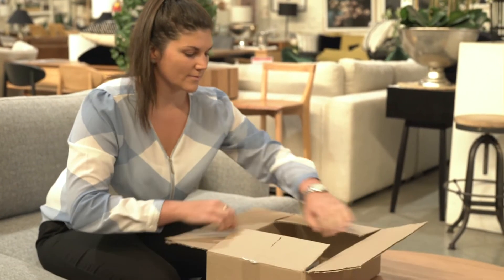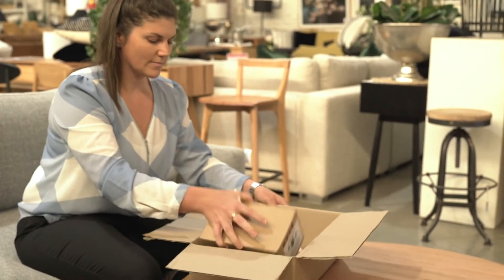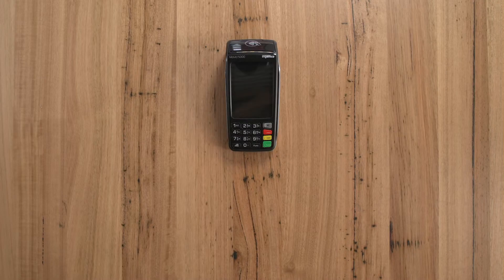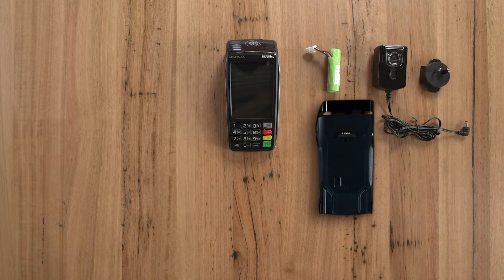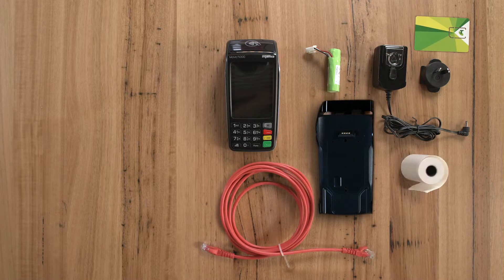Your terminal will be delivered with a welcome pack and terminal box. To start, unbox your terminal. Your box will have the following contents: the terminal, battery, charger base and direct connect charging cable, SIM card, Ethernet cable, and receipt rolls.